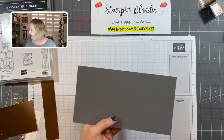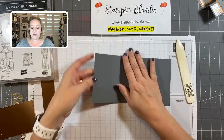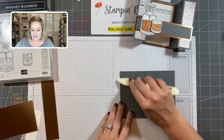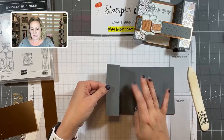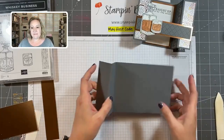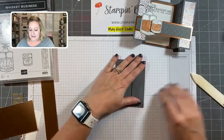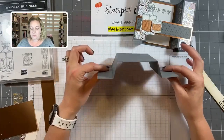We're going to need our bone folder. We're going to fold this kind of like an accordion — this part here folds in, and then this part folds backwards to create a little 90-degree angle. We're going to use our bone folder to really crisp up those lines on each side, folding in and then folding back again. We have this little card base ready.